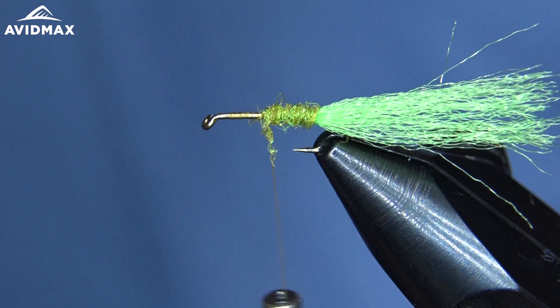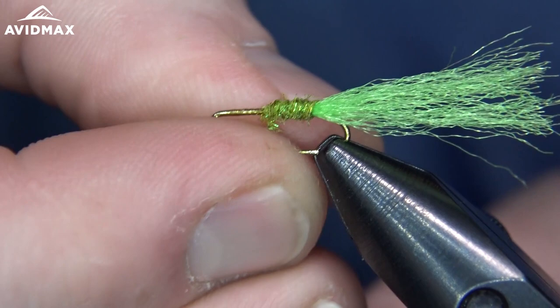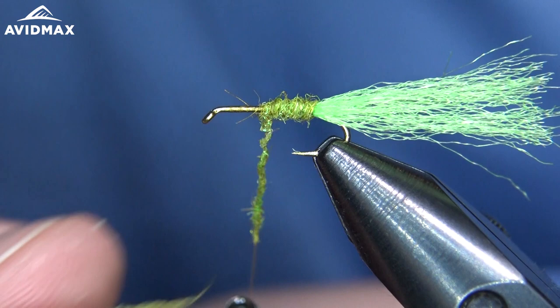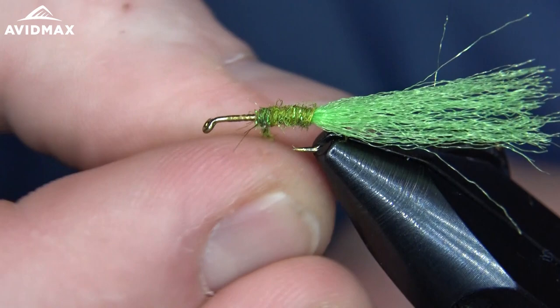And in doing so, he noticed that caddisflies develop a big bubble to help shed their shuck and emerge to the surface. So this pattern is intended to imitate that stage of the life cycle. I'm just going to dub up a nice body here — a good healthy body for this caddisfly — and we'll leave about a third of that hook shank exposed to do the thorax region.